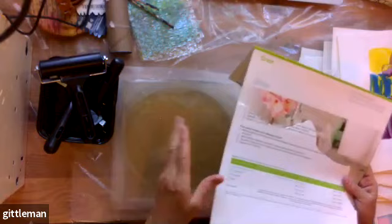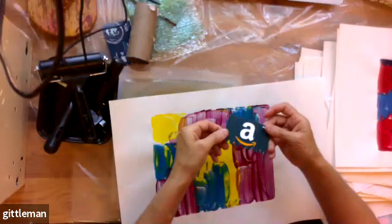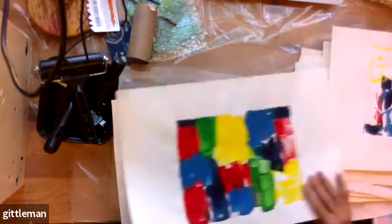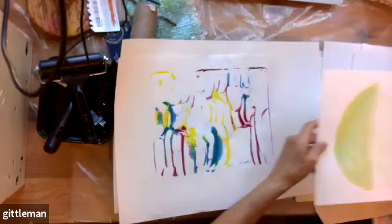This jelly plate print was made by taking paint, putting it all over the plate, then smearing it with a credit card — I cut the edges of the credit card so I can do patterns. This is the same thing but a different color combination. This was the ghost print — after I printed it once, I did it again and this is what was left. This print I did today.